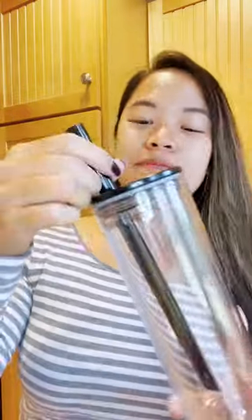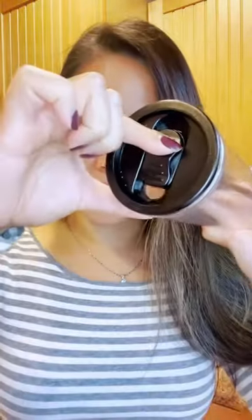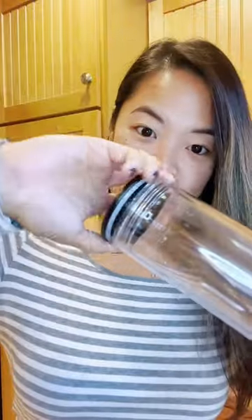Look what we got! Reusable boba cups. Can you believe it? And the best part is it's completely leak-proof. It comes with a wide straw and a cleaner. I gotta tell you, this cup is actually pretty awesome.